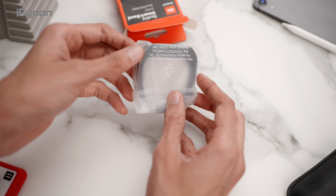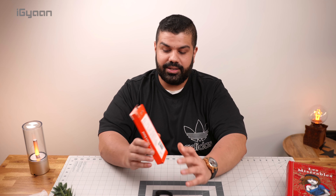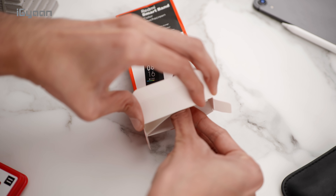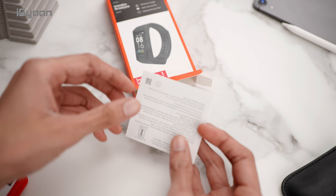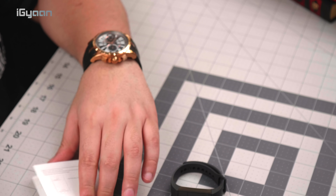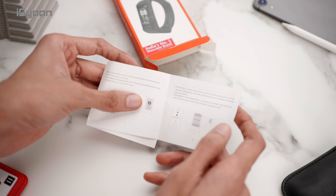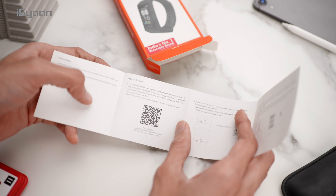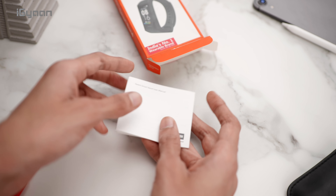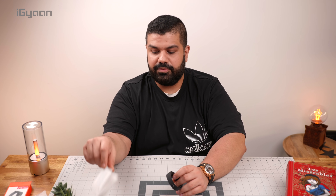The first thing inside the box is the band itself. Nothing on the top here. This opens from both sides, so you get documentation at the bottom — just a single piece of documentation. The documentation states that you can sign into your account, and it shows you how you can charge your Mi Band and what you need to touch on the touchscreen. Go through this if you're setting up your Redmi Band for the first time.